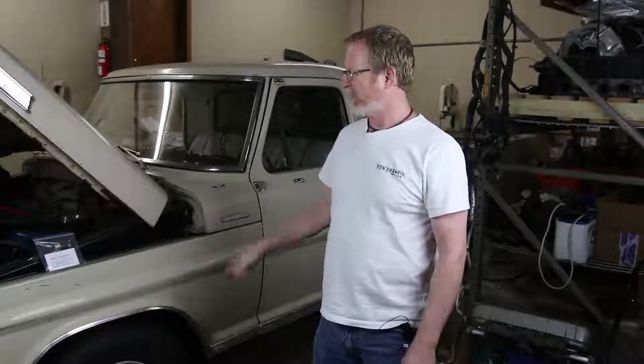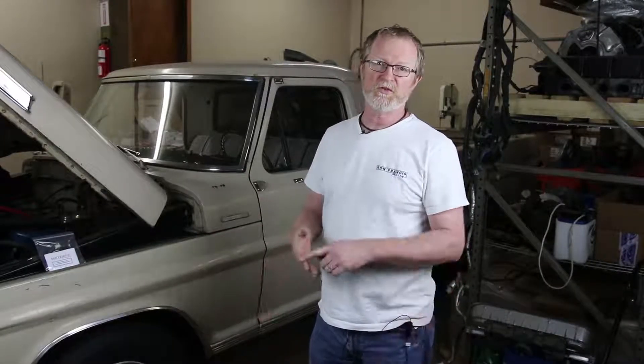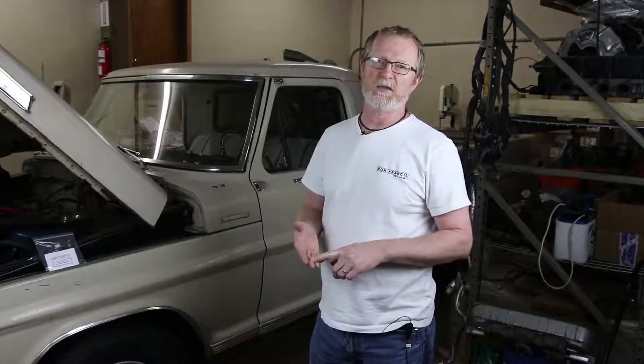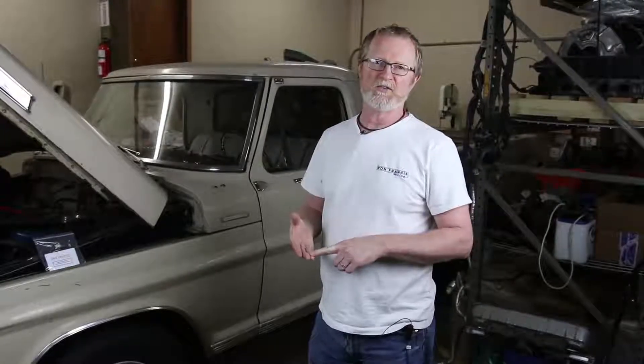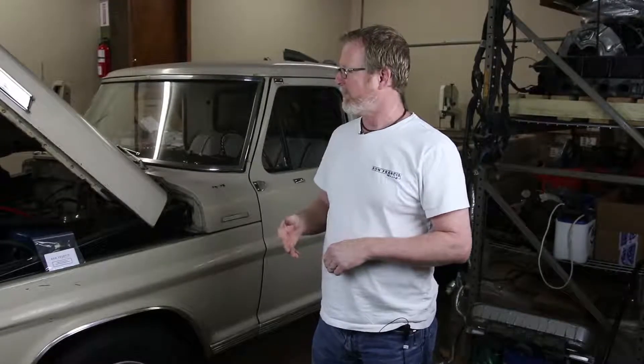In this episode we're going to do the first three groups of wires that we recommend: A being the alternator, B being the distributor and coil, and C being the ignition switch. That's how our instructions prescribe going through the different circuits and getting them laid out and completed.